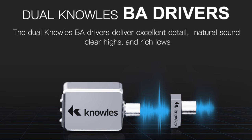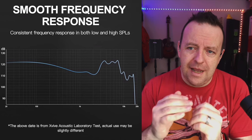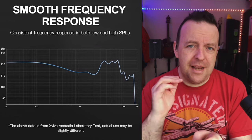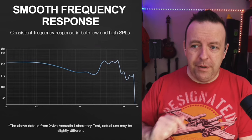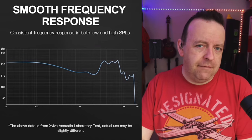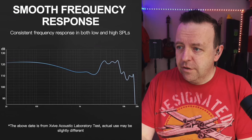The frequency response of these is 20Hz to 16.5kHz, with a dual driver in each earbud — one for the woofer and one as a tweeter. Xvive's frequency response chart shows about 120 decibels at 20Hz, so you can hear things like kick drums. At around 3 to 4kHz it swoops up so you can hear vocals and higher ends. It does dip off before 20kHz — it's 16.5kHz, just to be aware.